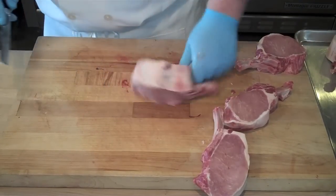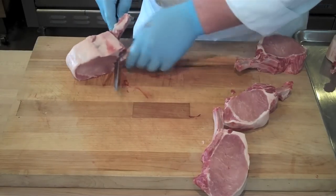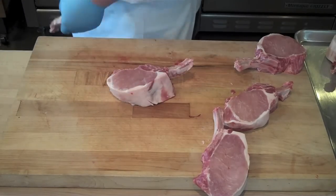There's nothing wrong with having two bones attached, but just to make things look a little more consistent, you always want to remove one of the bones. So even though it's technically a double cut pork chop, that single bone is going to be much more visually appealing.